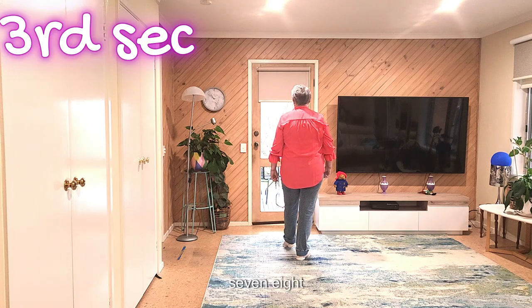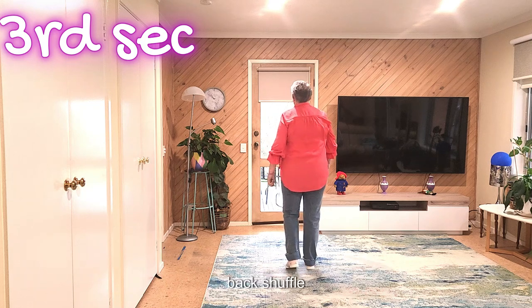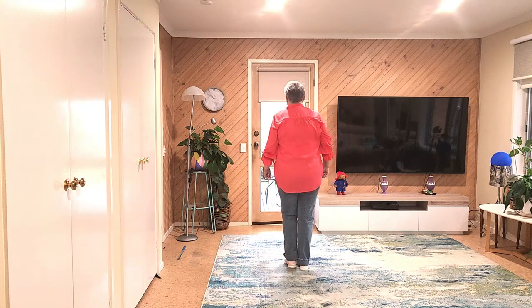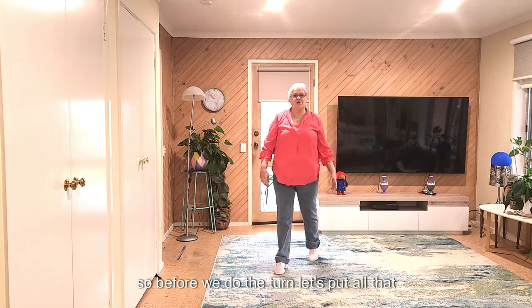Now we have a back shuffle. Seven, eight. Back shuffle, back, recover, shuffle forward.